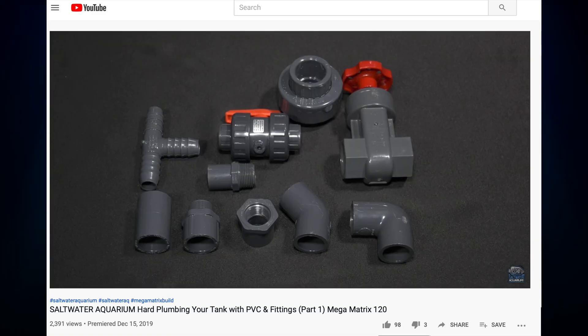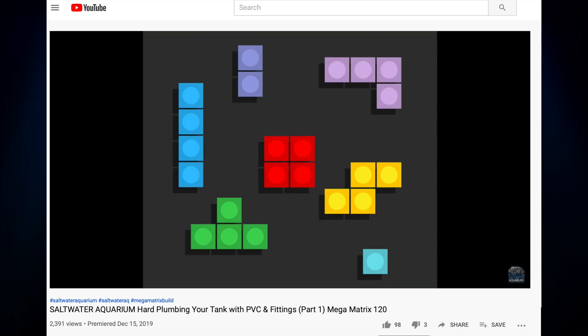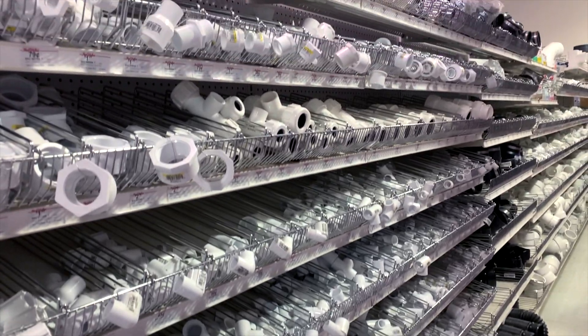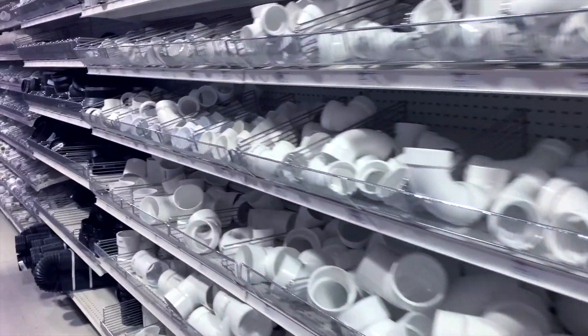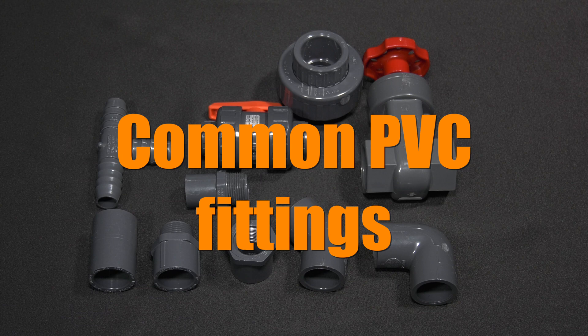In the last episode about hard plumbing we talked about the different types of PVC pipes that you can use for hard plumbing your saltwater tank. Now that we have that down it's time to connect lengths of pipes with fittings. There are tons of different types of fittings, and whenever I'm in a plumbing supply or home improvement store I'll walk down the plumbing aisle just to admire them. Here's a rundown of the most common types of fittings you can use for plumbing your saltwater tank.